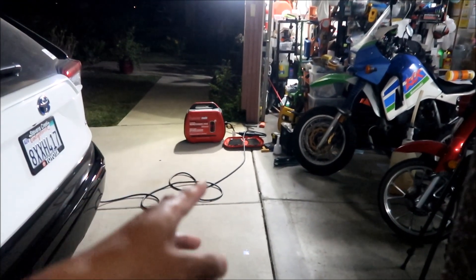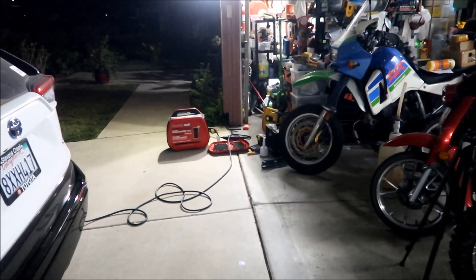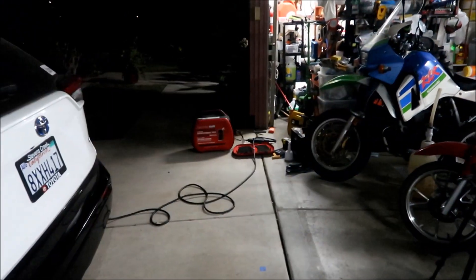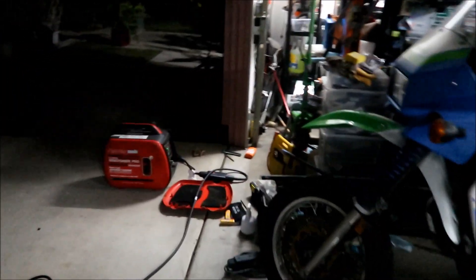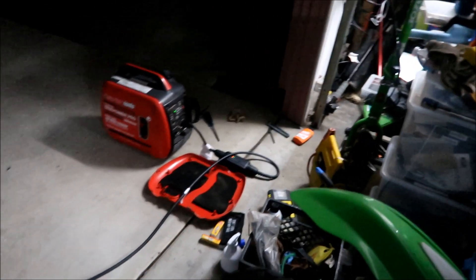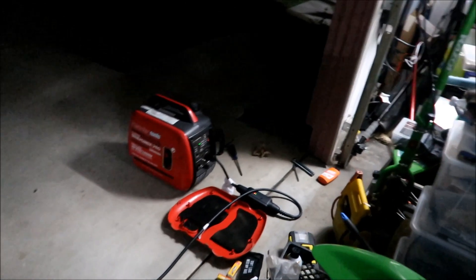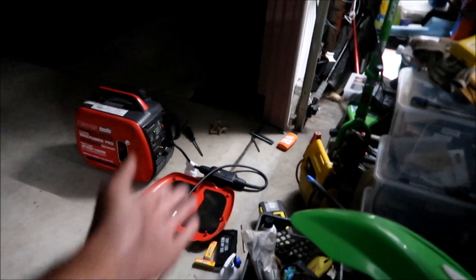Because the Clipper Creek EVSEs — they won't run off this generator. I've tried it before. I used to have a Clipper Creek EVSE for my Victory Impulse TT electric bike and it would not charge off of my generator. But this Toyota one will. It's the only other EVSE I've ever used for 120 volts and it works fine.